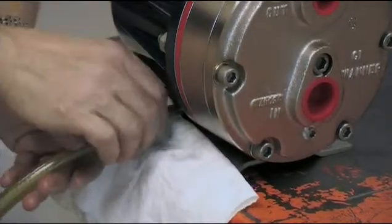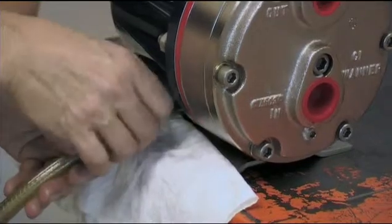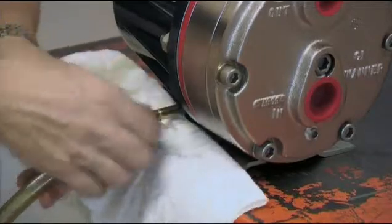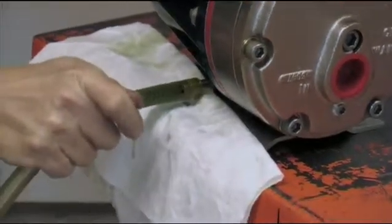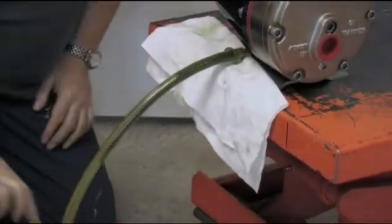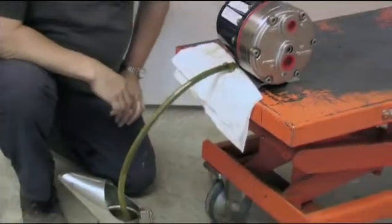First, remove the oil filler cap. Then, remove the drain plug cap located at the bottom of the pump so all the oil and accumulated sediment will drain out. The process is cleaner if you attach a pipe to the drain tube to direct the spent oil into a suitable receptacle.